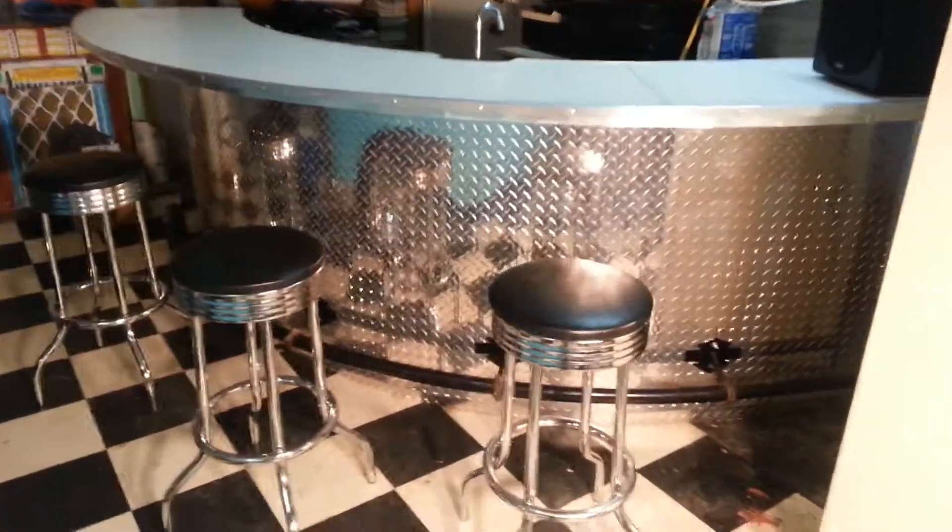Here we have a custom bar top with a white finish — the speaker doesn't come with it. Underneath it's all diamond plate, with lights throughout. The mounts are Harley emblems, and the mounts are piston shafts that hold the bar.